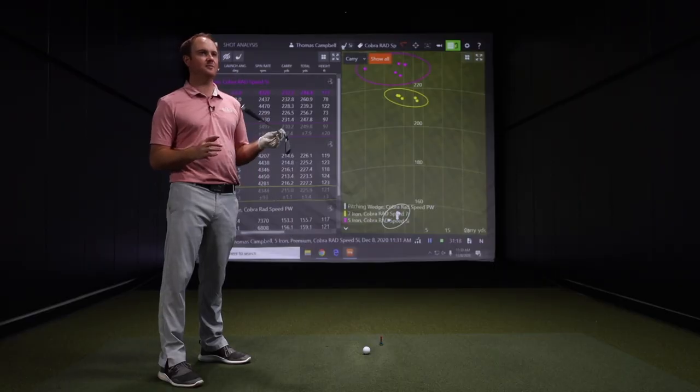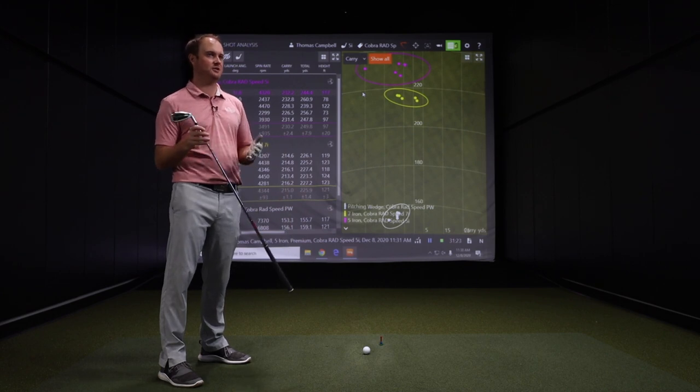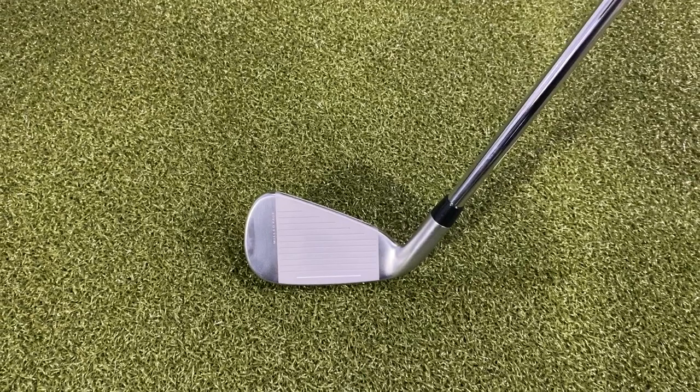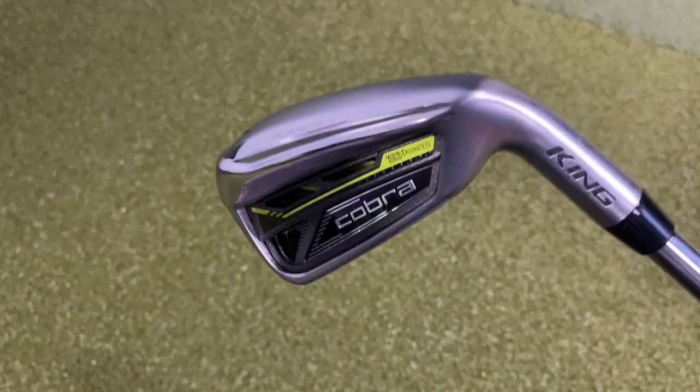If the numbers are off on your scorecard or when you're analyzing your data — whether you're using Cobra Connect or not — make sure to come in and get fit with a fitter in our stores or online at secondswing.com. We'll give you a great experience, and we do take trades as well. Bring your clubs in to trade them in. Thanks for watching — we've got plenty more content coming your way.